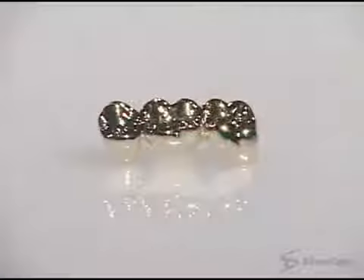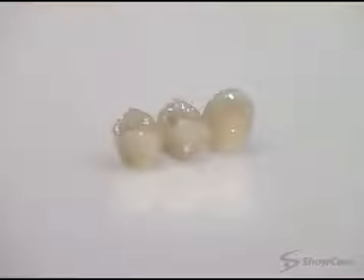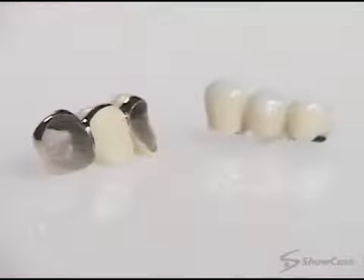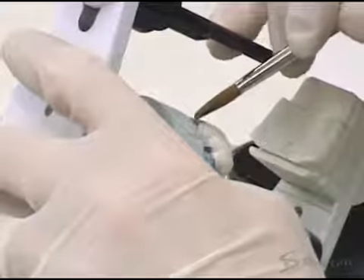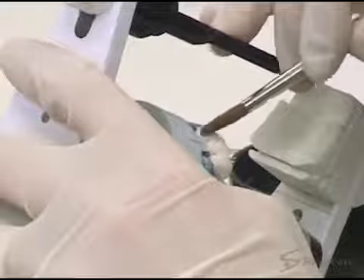A three-unit bridge can be made of gold, porcelain, or porcelain fused to metal. It's custom-made for you in a dental laboratory, so it may take two or more appointments to complete your bridge.